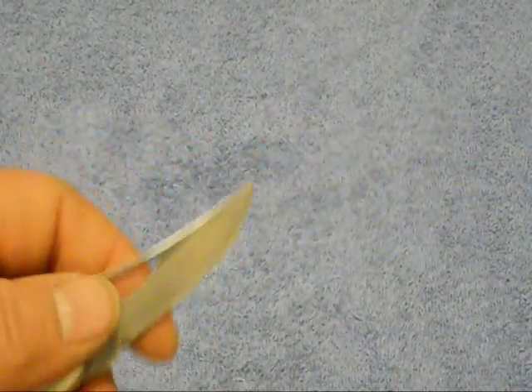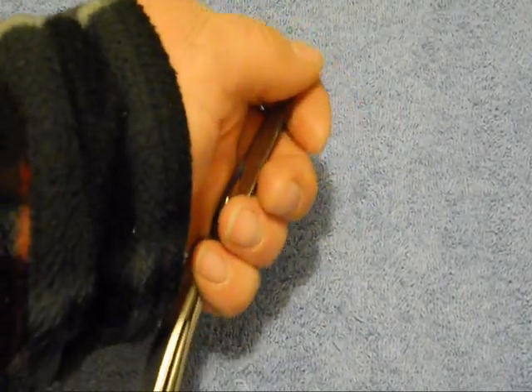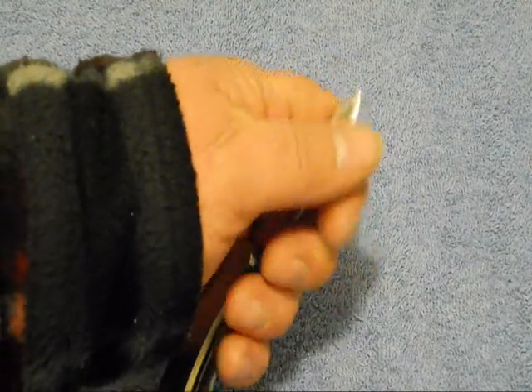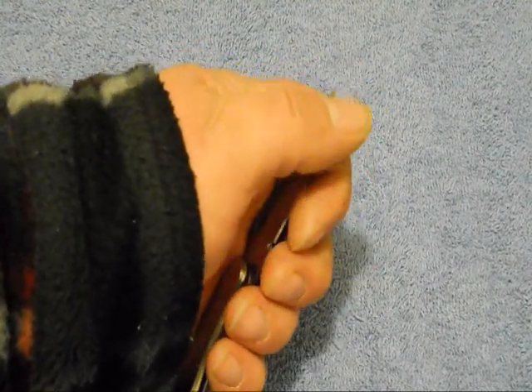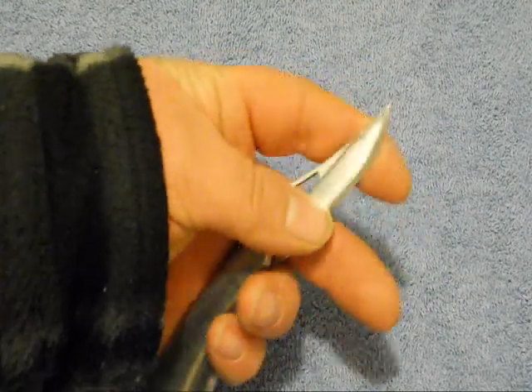Kind of funny looking actually, but a really sharp knife — takes a really good edge, no doubt. I actually love to sit there and feel the edge of the knife, just kind of strumming it like a guitar string.